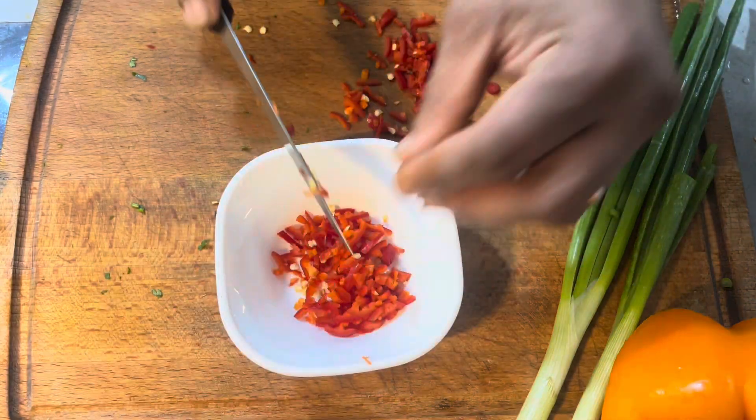This is fresh and looks nice. The yogurt butter chicken kebab is ready and looks good. Now I'm going to put this in a preheated oven for 15 minutes.